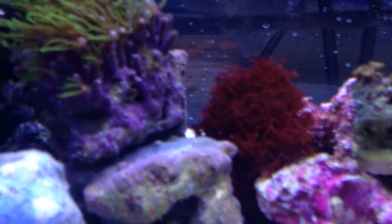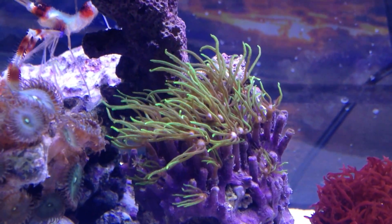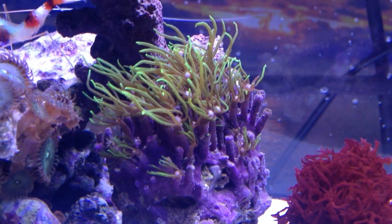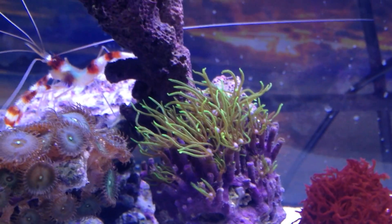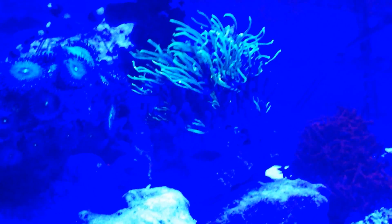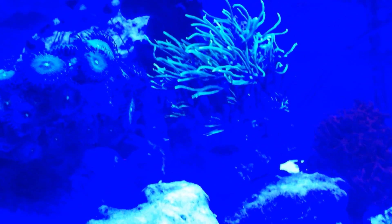I'm just amazed at the green star polyps here. I've done these for a long time in the past and I've never seen them do so well, especially as a frag. Now I'm going to switch to the blue light — the ET soundtrack would fit right in. This light is not what I'm seeing with my eye.